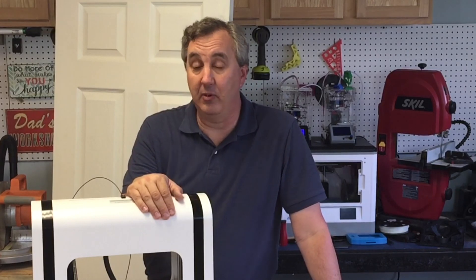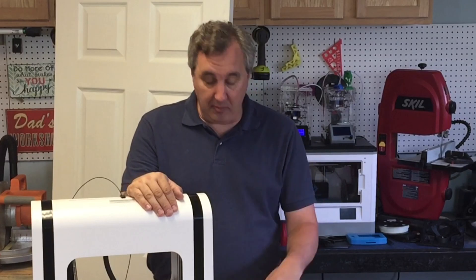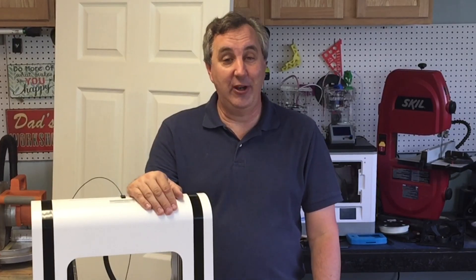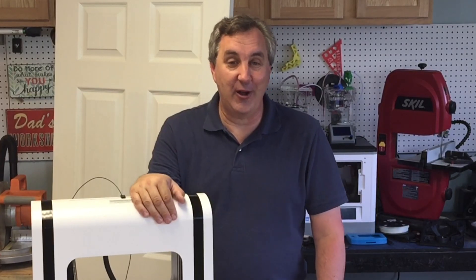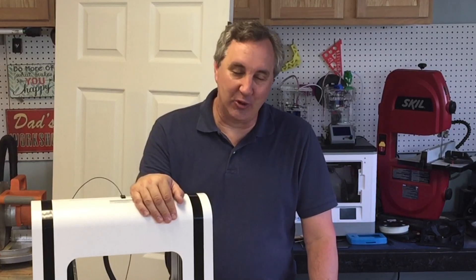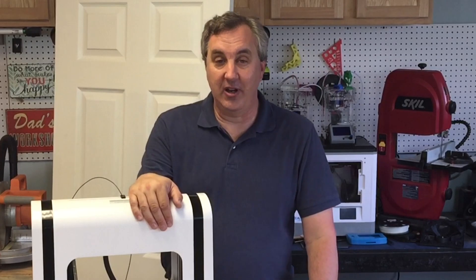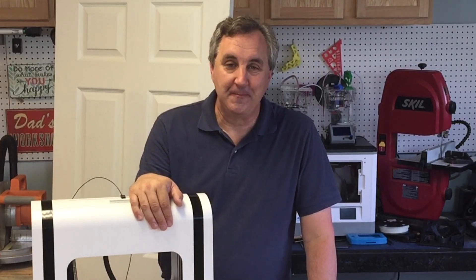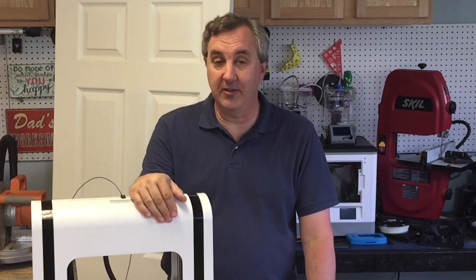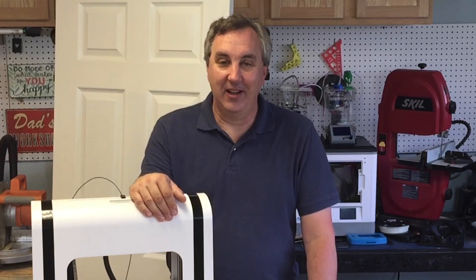I'm really happy with the Matterhackers filament. I hope you enjoyed this — I know making something like this can be pretty boring, but if I don't do that I don't have a video. My wife would have me working all day long on this. If you enjoyed it, give it a thumbs up. If you want to help support the channel, a dollar a month to the Patreon account goes a long way. Subscribe if you're not already a subscriber — we crossed 9,300 and are getting closer to 10K. I'll see you next time on Filament Friday.